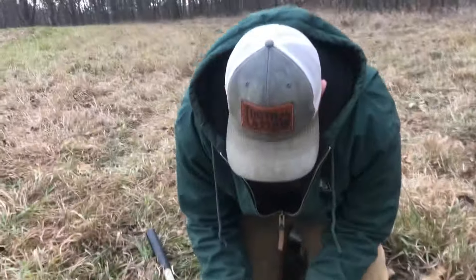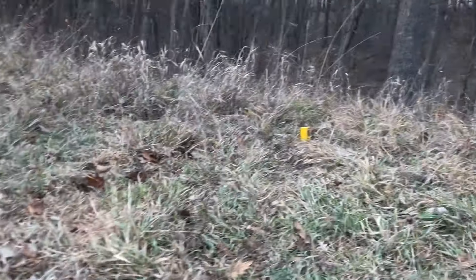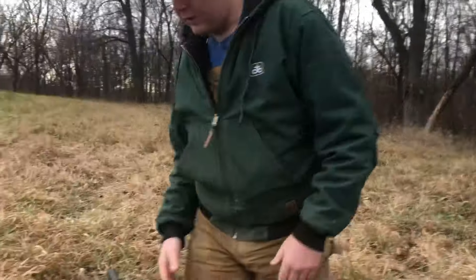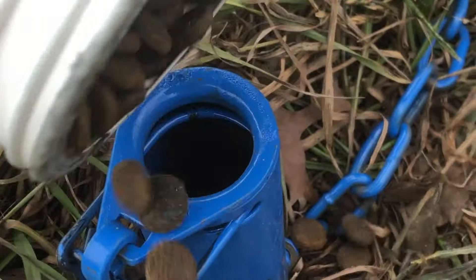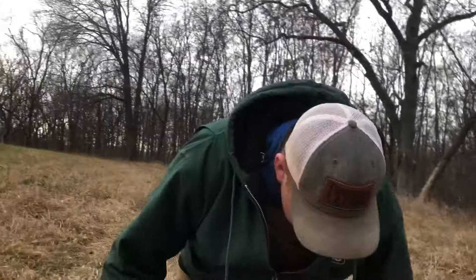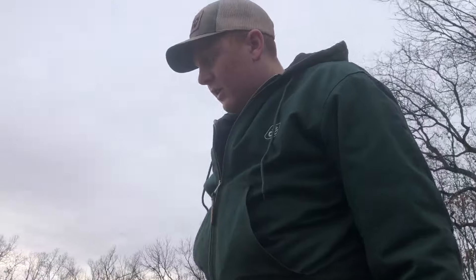I'm just setting this trap right here — this is a Duke trap — right on this four-way. We got a trail running from the wooded area over there out into the field, and we got a trap running right here. Next Gen gave us some dog food and some anise oil. Since this is a pole set I just fill it up a good amount. Try to get some grass and just cover up the chain. That's my set right there.